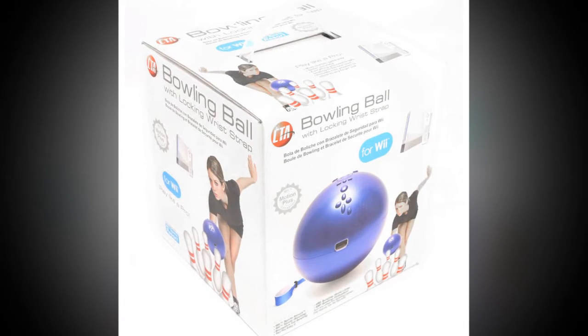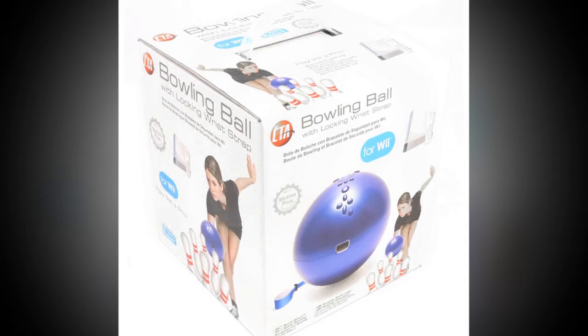The ball weighs just more than one pound, so you can have all of the fun without the fatigue of a real ball. Of course, there is a key difference — like the remote, you should not let the ball go.